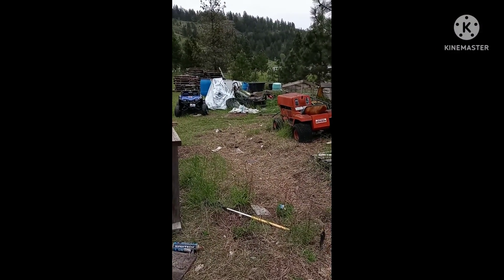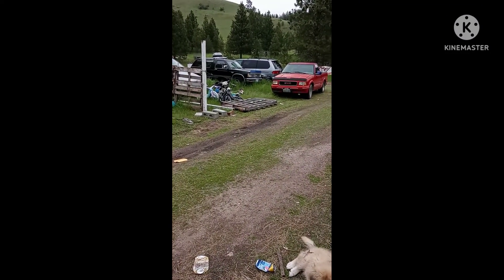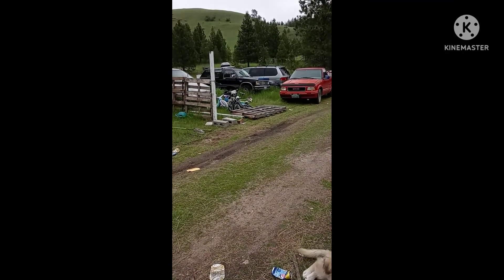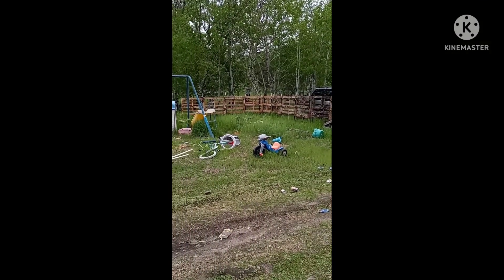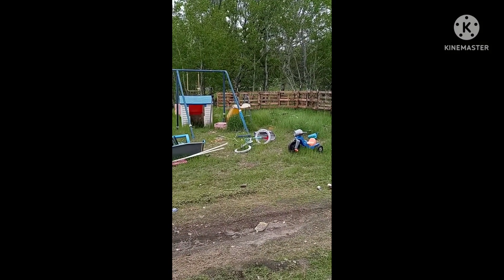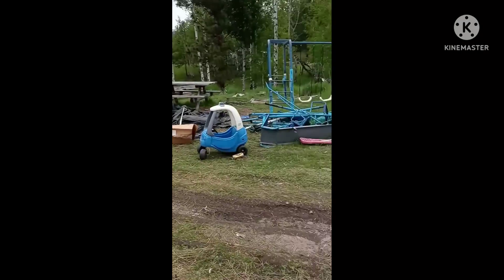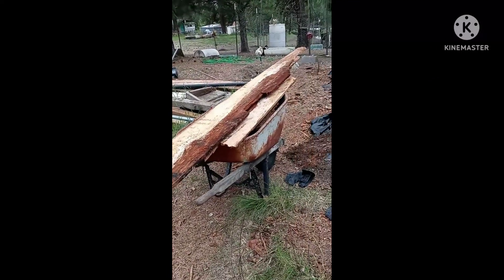Right about where that tractor is, the fence will come over, and right here there will be a gate so I can still drive into the house to drop off groceries. And there's the rest of the pallet fence so far — I still got to go all the way around the house. As you can see, this place needs cleaned up pretty severely.